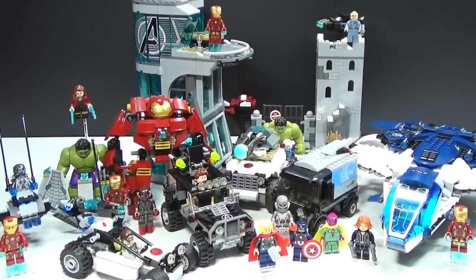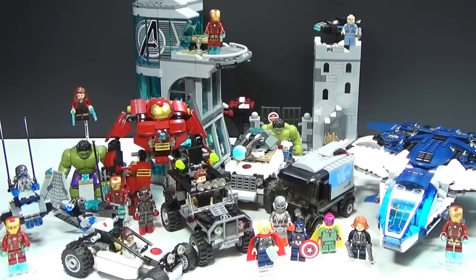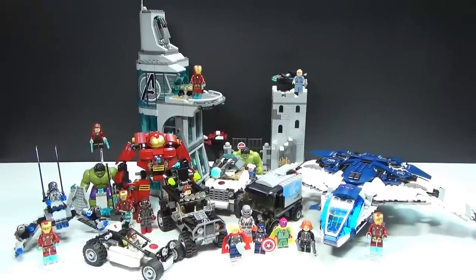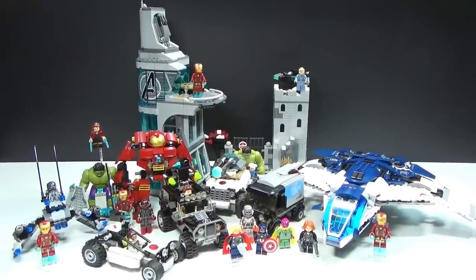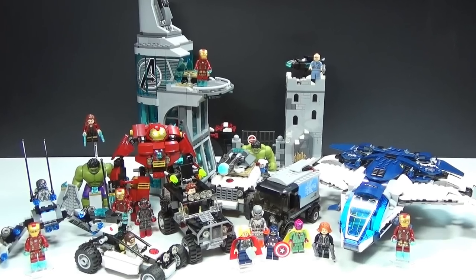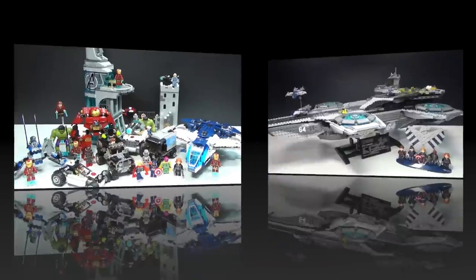We also have the Avengers Tower back there, which I think is really cool. There are several really cool sets in this one, and then we also have a little bitty Iron Man set, which had Ultron in it, which was awesome.